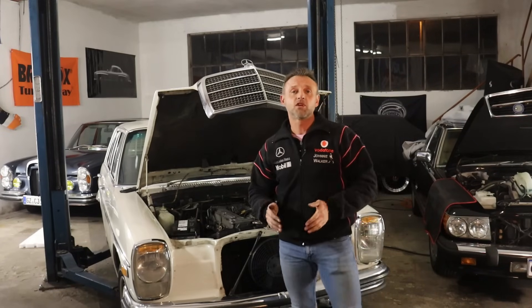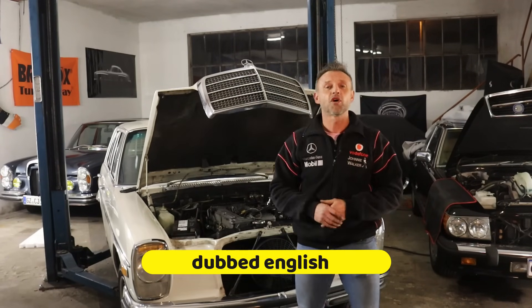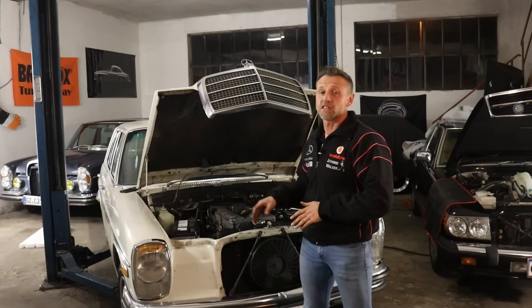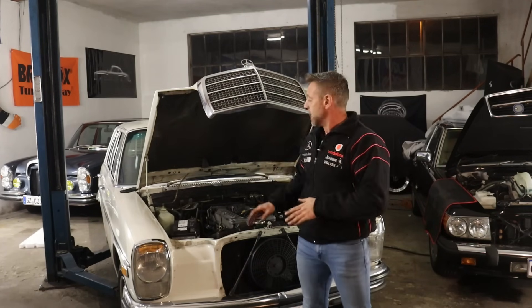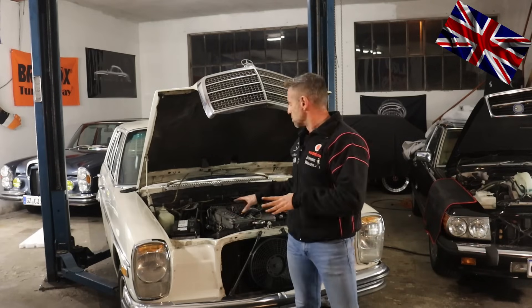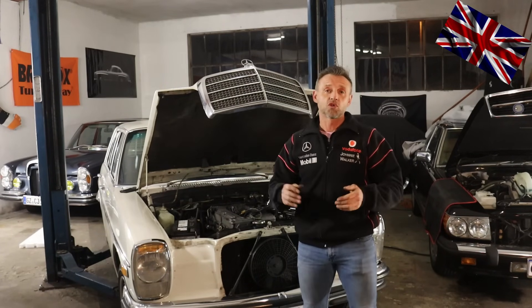Hello everyone, nice to have you all back for another episode of our 107 channel. Today's topic: the D-Jetronic relic from the 70s — not K-Jetronic, but this one here. We have a W114-8 from 1972 with the D-Jetronic system.